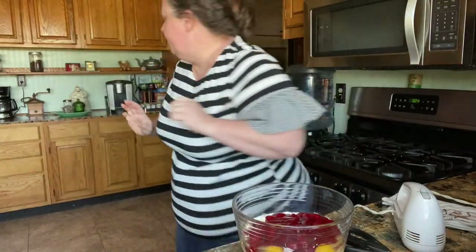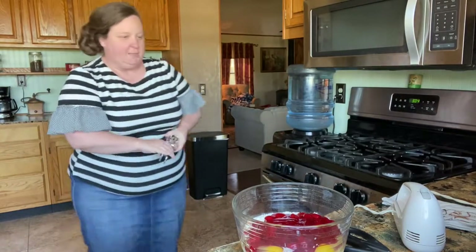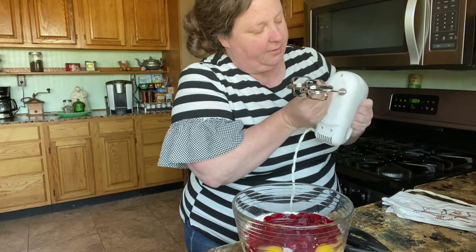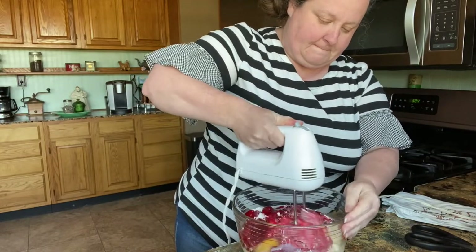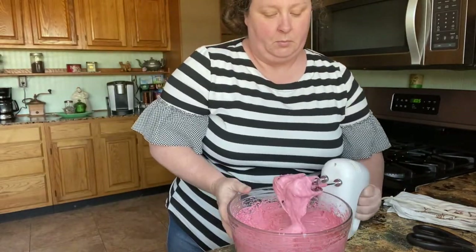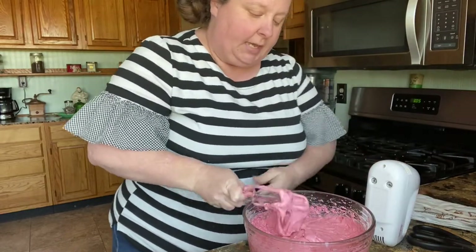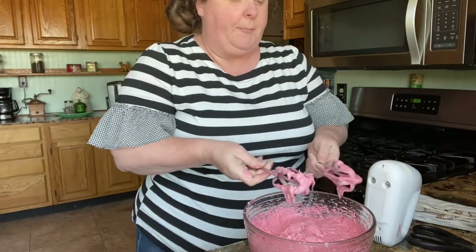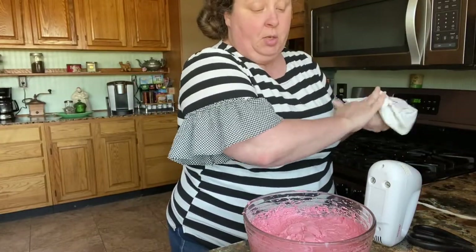Now we're gonna mix that up. I forgot my beaters — let me grab my beaters. I try to be all ready for y'all and it seems like I always forget one thing. So we'll get our beaters in here and we'll beat it up. And while you're making your cake, make sure you set out your ingredients for your topping, your icing, which would be a stick of butter and a block of cream cheese — let that get to room temperature.